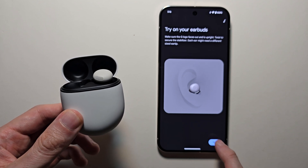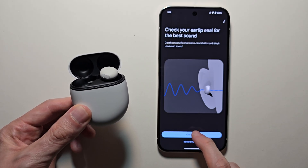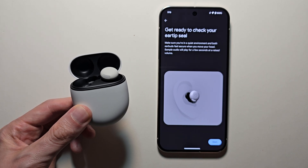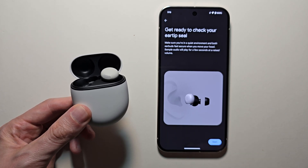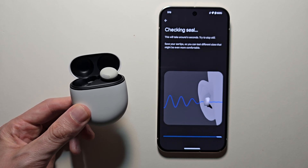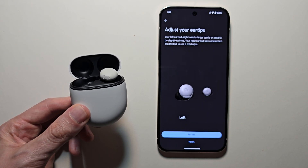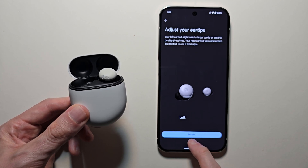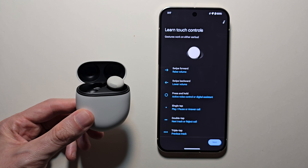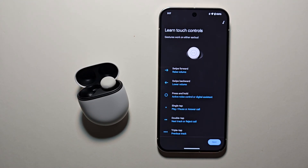These feel pretty good, so press next. Then go and check the ear tip seal. If you want to adjust the earbuds go ahead, but if they feel good press finish. Then it will tell you about the touch controls — for example, tap to play/pause. Press next.